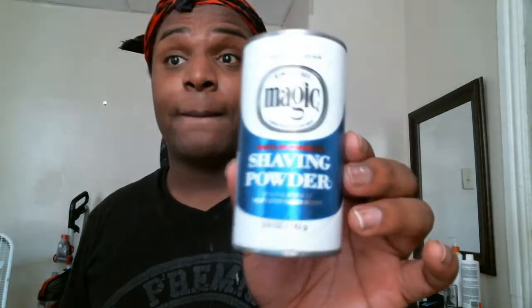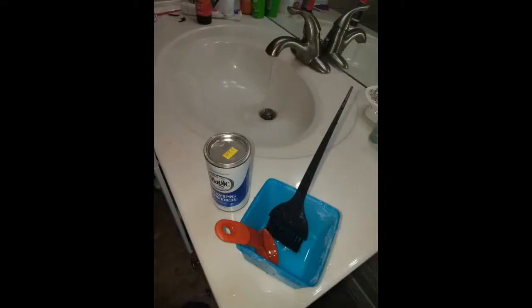So without anything else said, let's see. You're going to need a brush, a measuring spoon, a container, and your Magic Shave.